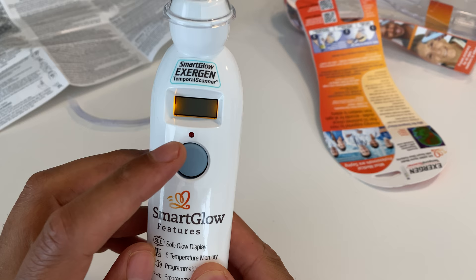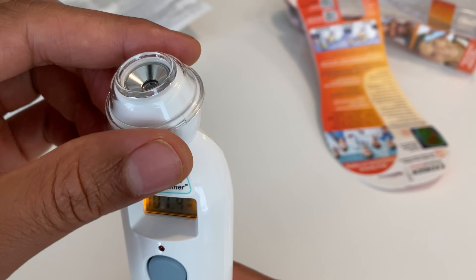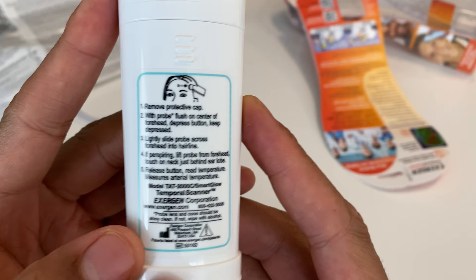Before reading the instructions, I flip it around and press the button to see what happens. It gives me a reading of 101 — I don't know where it's getting that from. I'm going to remove the cap like they instructed before doing a proper reading.